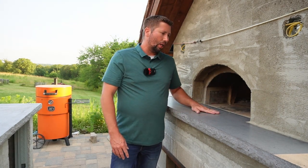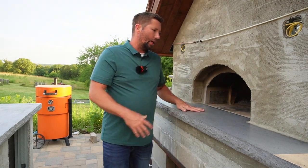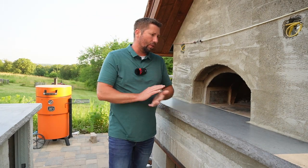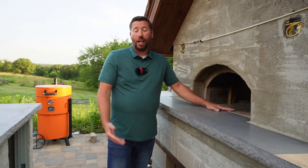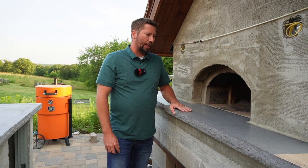At first I wasn't even going to make a video on this, as it doesn't seem to be a very significant part in the process. But after thinking about it, there are a few things you do need to consider when planning your pizza oven landing. If you do it incorrectly, you could make mistakes that actually hurt the performance of your oven. So I thought, why not just throw together a quick video on how we went about our pizza oven landing.